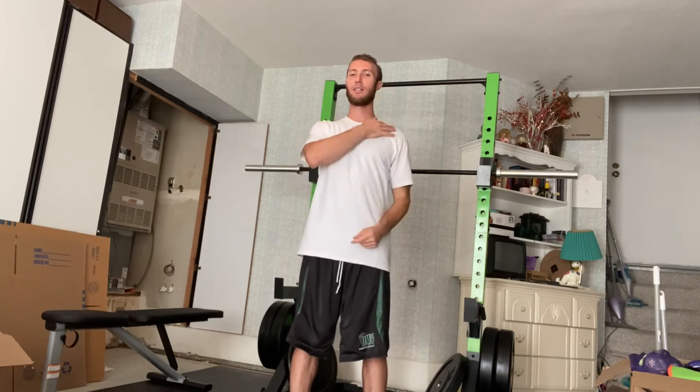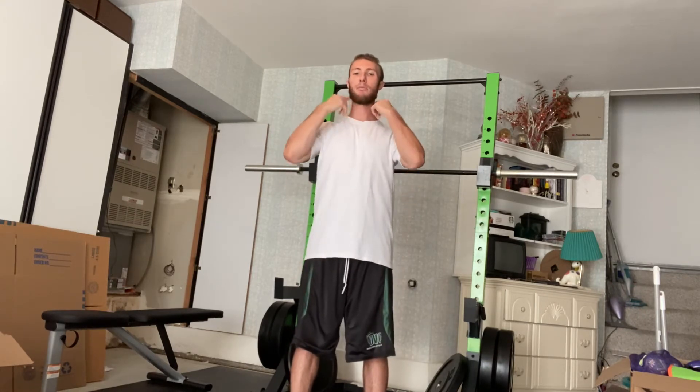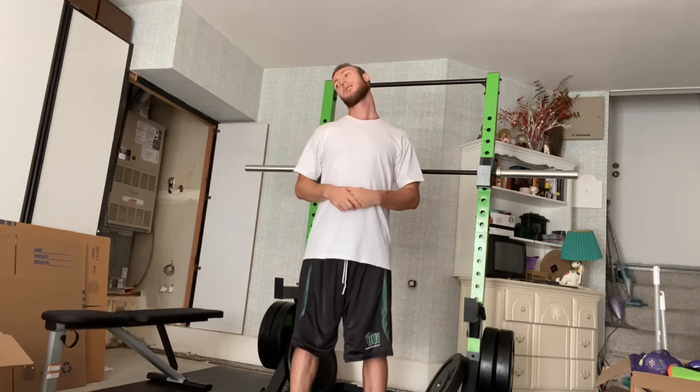We're trying to bring our ear to our shoulder on each side. Stand tall as you do this. Try not to let your shoulders do the movement, but your neck. You'll do 10 of those on each side.